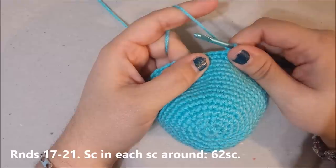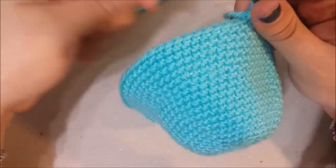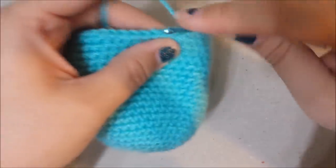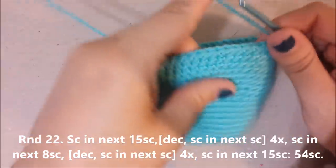Rounds 17 through 21: single crochet in the round — five rounds of even crochet. I am at round 21, with 62 single crochets. Round 22.